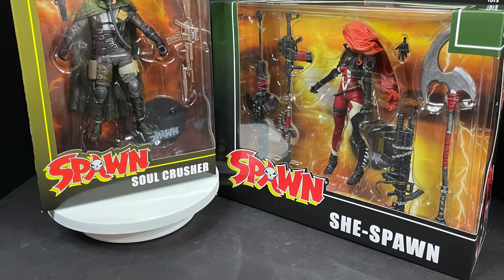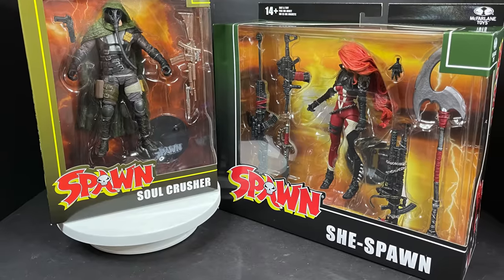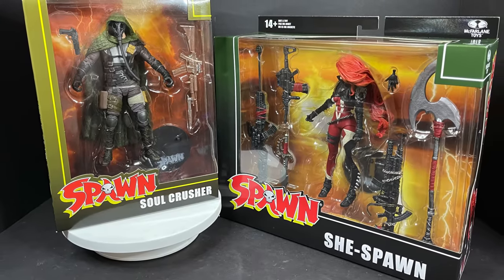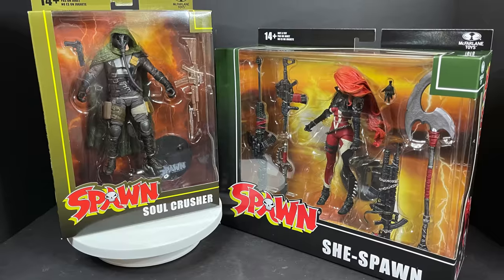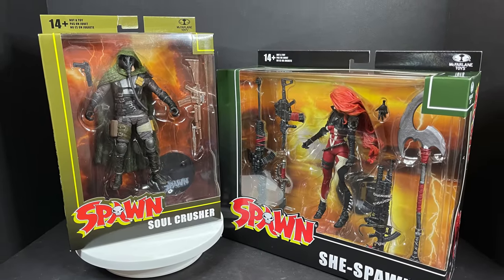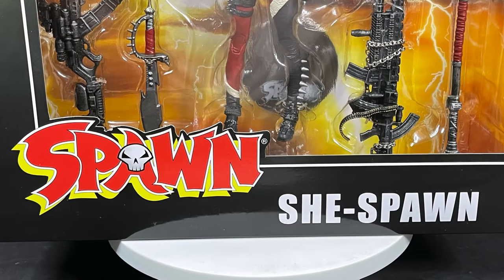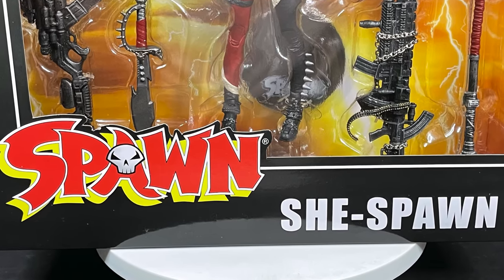Welcome back everyone, Toysha's here, and I am back yet again to give you guys another fresh look, courtesy of my friends over at McFarlane Toys. Today we are totally checking out two of their brand new Spawn Universe Wave 2 Ultra Action Figures. First up we have SheSpawn, a very welcomed addition to the Spawn Universe.